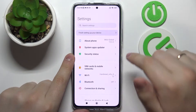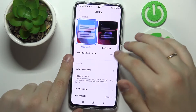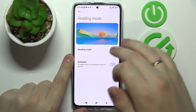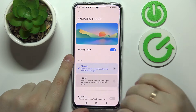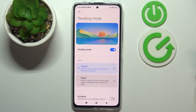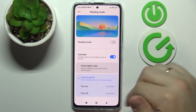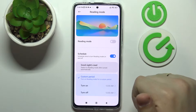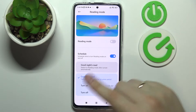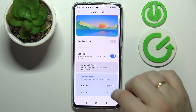First of all, let's open up the settings and head straight for the display category. The first configuration that we highly recommend trying is called Reading Mode. Once activated, it filters out excess amounts of blue light, making the interface colors significantly warmer. Here we can set up a custom schedule for it, so it will be automatically activated and deactivated between certain time frames.